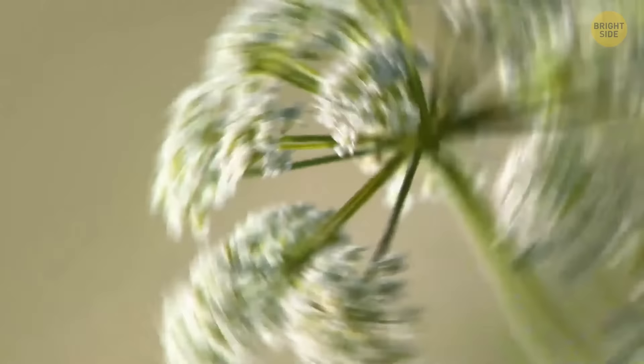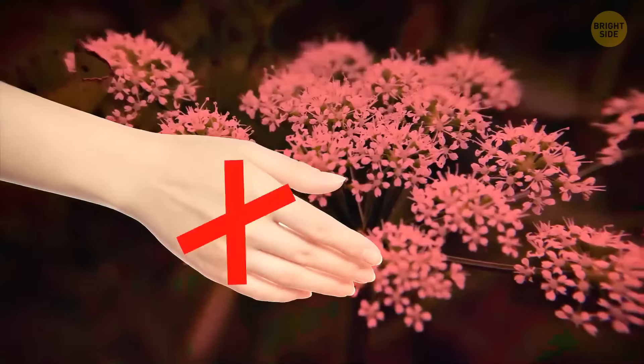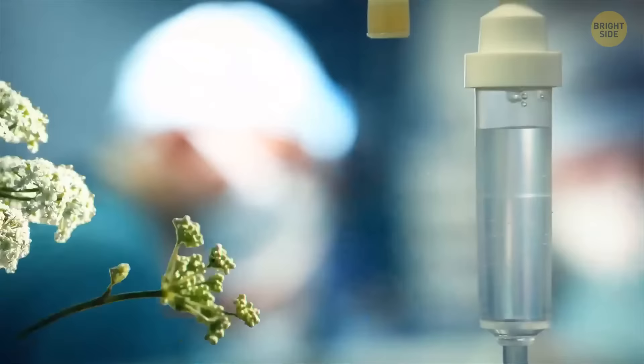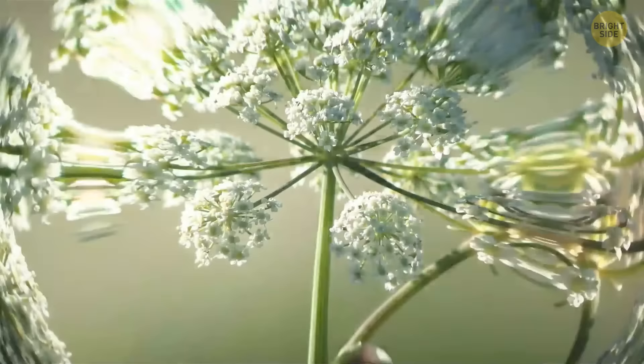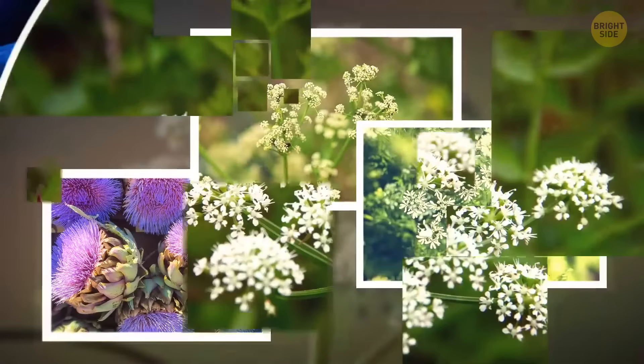The water hemlock grows in North America in swampy areas of fields and meadows, and also on the shores of rivers and streams. It seems harmless, but it's one of the most poisonous plants in the U.S. — its toxins can cause critical damage to an adult in 15 minutes, but only if you swallow it. Many people mistakenly confuse it with artichoke, celery, and anise. Despite the dangerous poison, water hemlock is used to cure migraines and intestinal diseases.